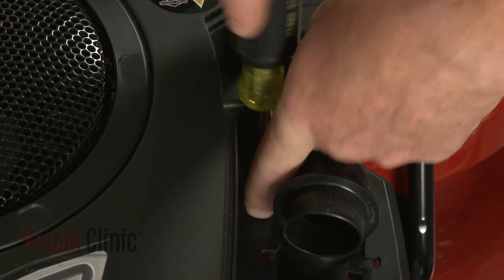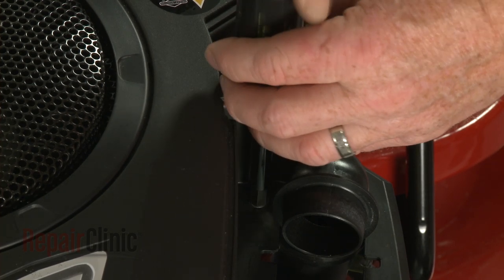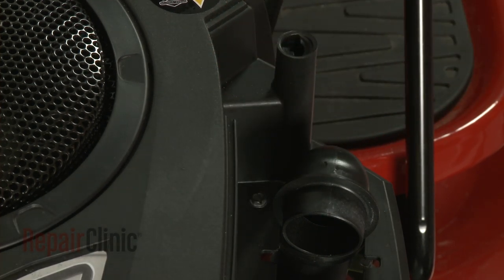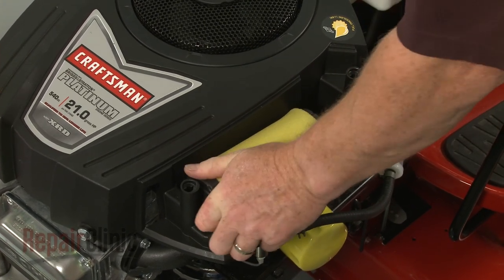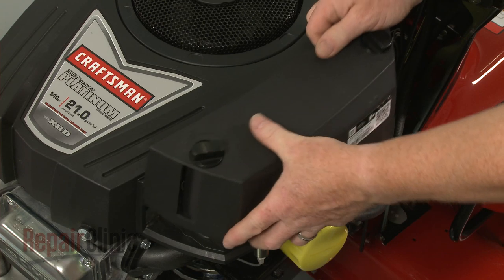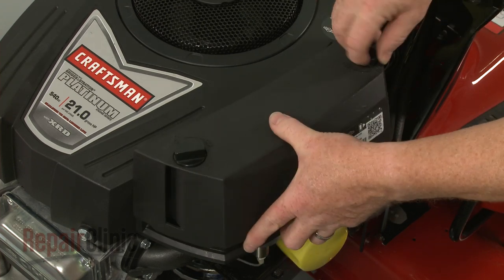Replace the screw in the filter housing. Reposition the air filter. Re-align the cover and rotate the retaining knobs clockwise to secure.